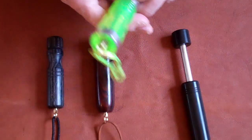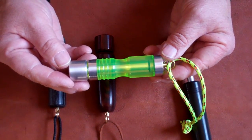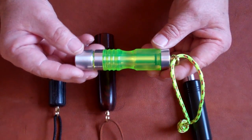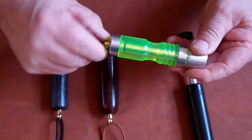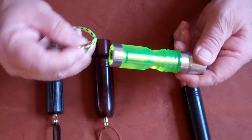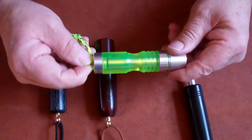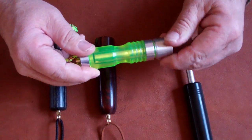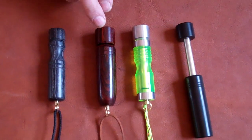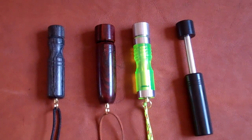This is the Firefly. It is also synthetic and it comes in the green, the amber, and the clear. It has the pressure relief valve that you can unscrew to release the pressure, and after you use it the piston will go all the way back in. All of these are our second generation and they work extremely well.